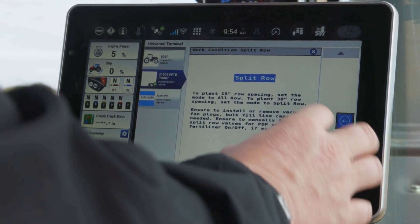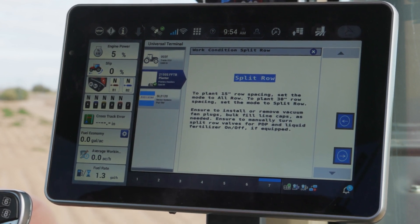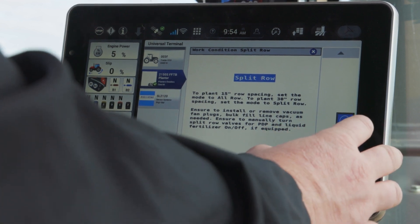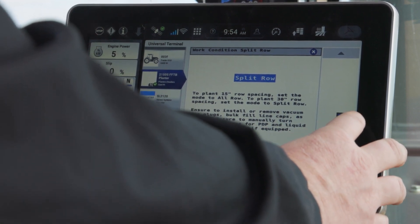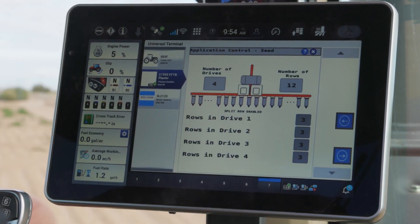Now it's going to ask me if I want to do split row. I've got a 2150s planter behind me, and I've got that split row at this point in time disengaged so that I've got it planting in 30 inch configuration, or typically what we call just a corn row.